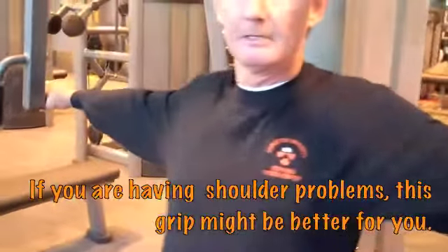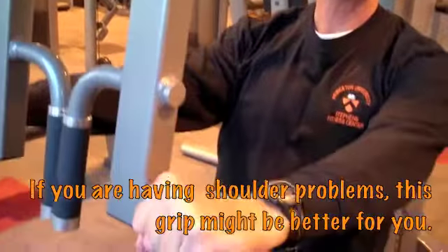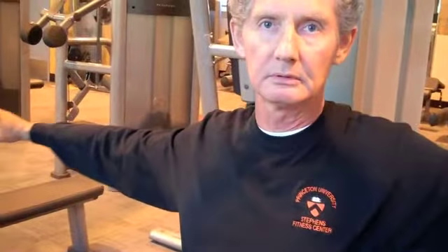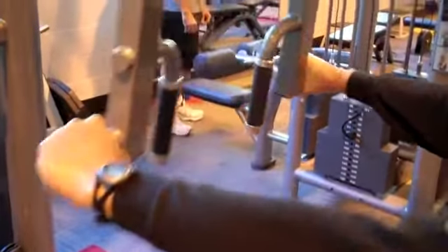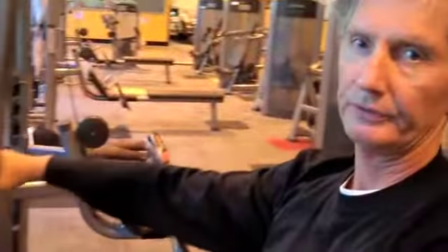For those of you that have any issues with your shoulder, you might find that using the inside handle will be very helpful for you. That will reduce the stress on the shoulder and still work the chest muscle at the same time. But you might have to adjust the seat just a little bit to properly align your arms with the shoulder drum.